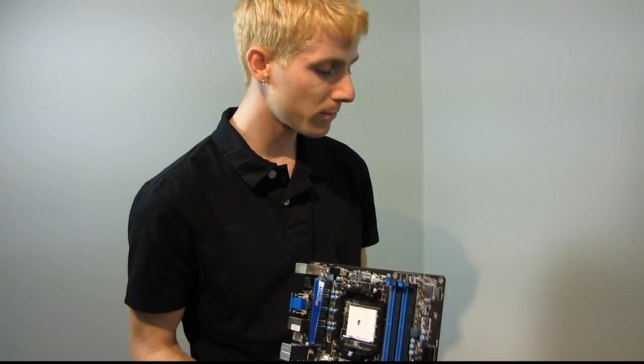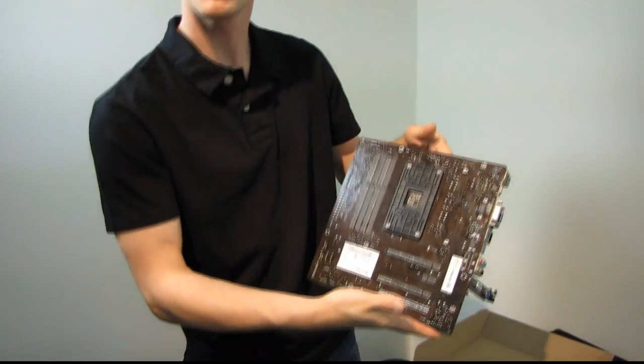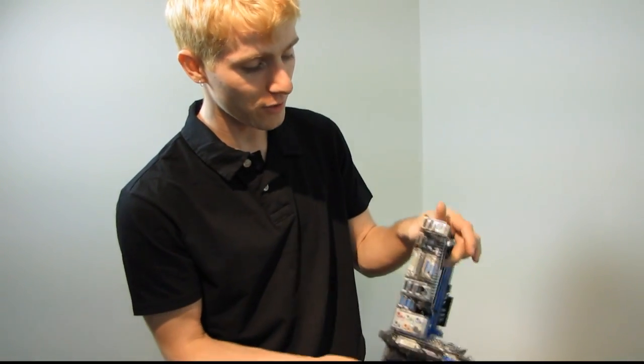Thank you for checking out my unboxing of the A75MAG55. Don't forget to subscribe to Linus Tech Tips for more unboxings, reviews, and other computer videos.